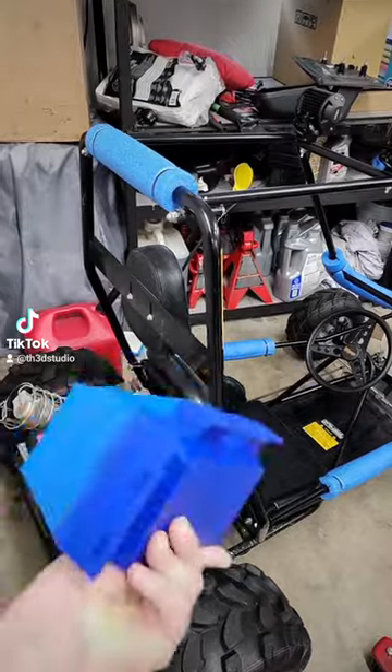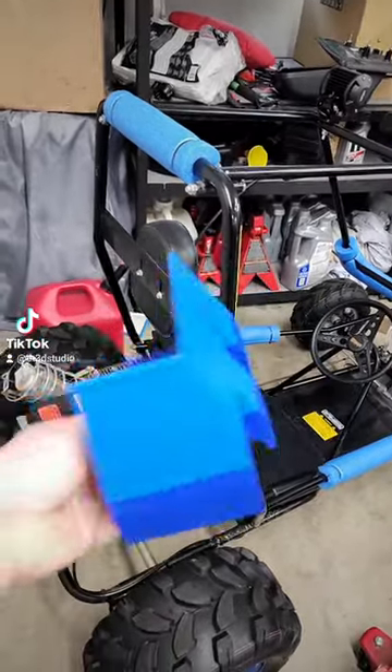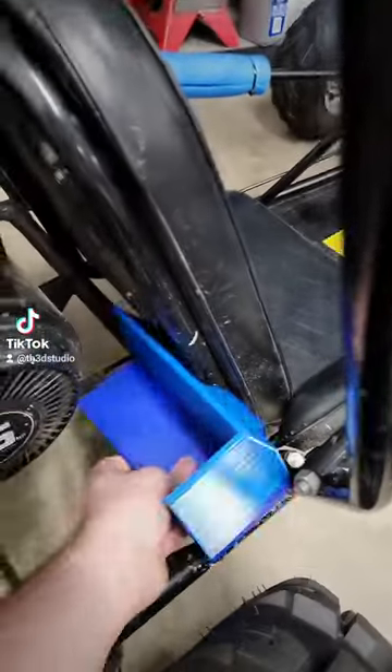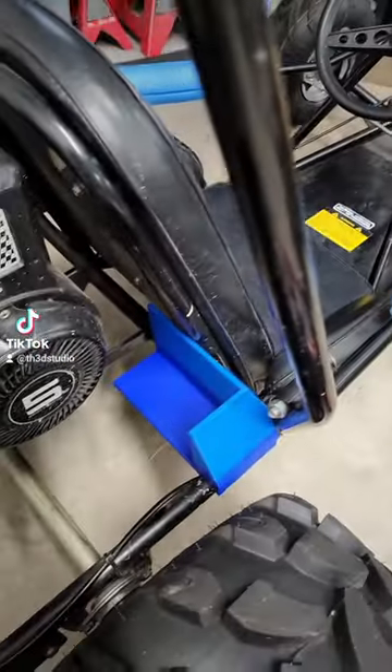I ran out of one blue filament so I used another. But anyways, look at this — my brother actually helped me get this started. I modified it and it fits perfect right there.